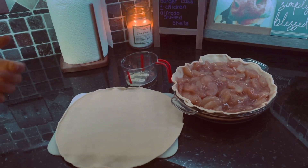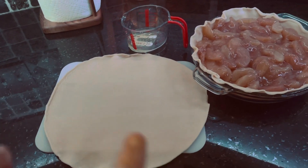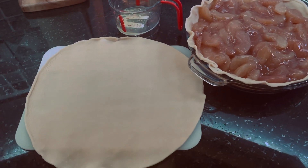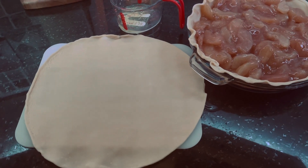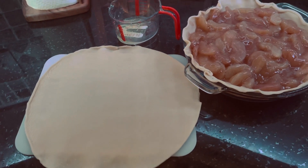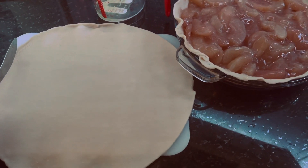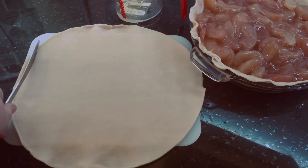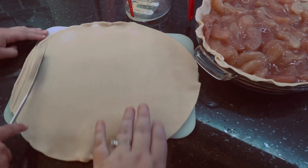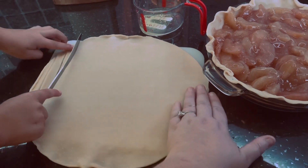Now we are going to get our little topping for our pie crust. All it is is you roll out your pie crust just like this. It's easier if you let it set and thaw for about 10 to 15 minutes instead of just rolling it straight out — that makes it way easier. Nicholas is going to cut thin sliced lines straight down. We will be right back once he gets all of these lines cut for us.